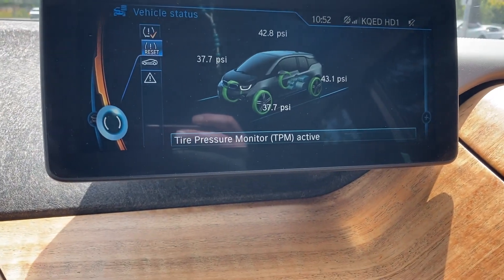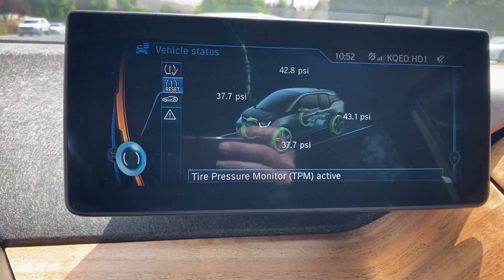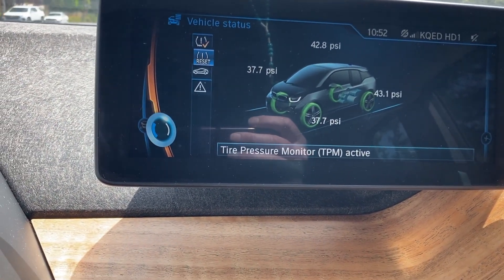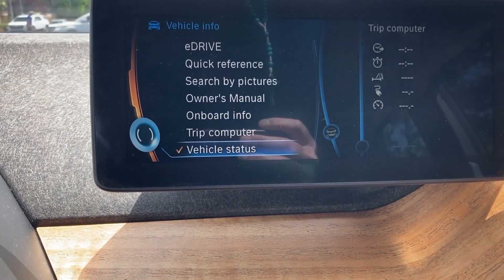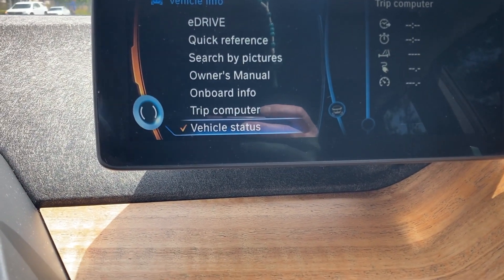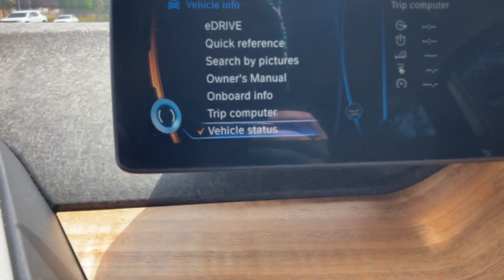We're starting the test with the inserts in the wheels. This shows the current tire pressures and the trip computer has been reset, so we'll drive around 45 miles an hour and see what the experimental data looks like.